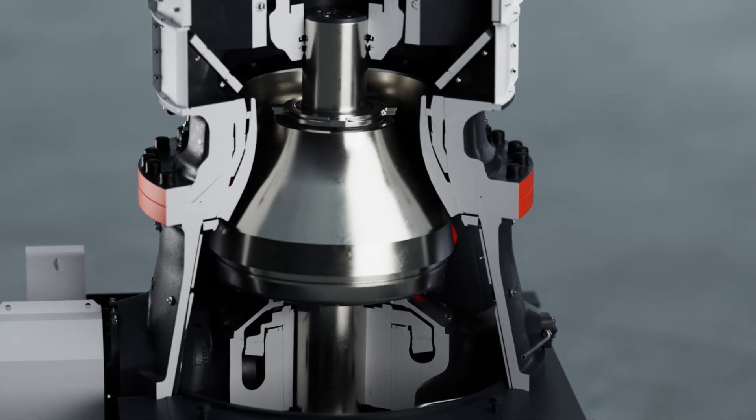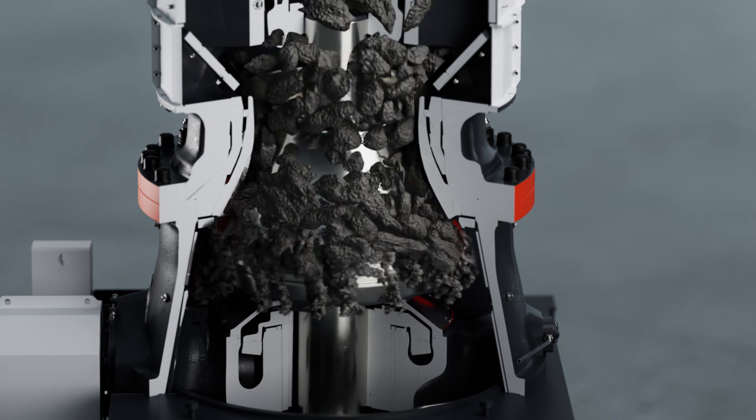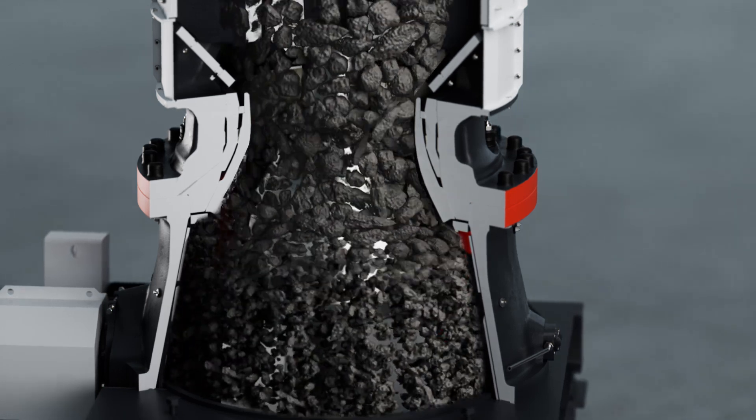The mainshaft runs in a conical pendulum movement, crushing material by multiple compressions. The crushing chamber has an increasing diameter, optimizing the flow as the process gets finer.